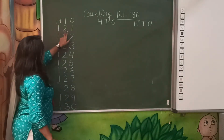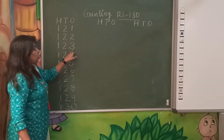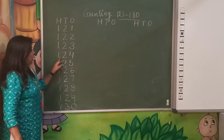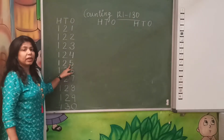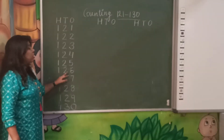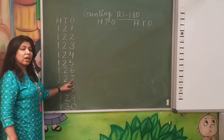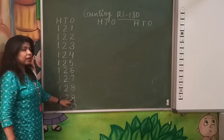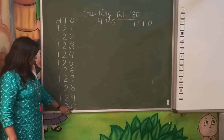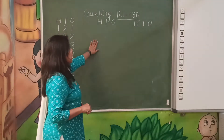Let's start. 121, 122, 123, 124, 125, 126, 127, 128, 129, 130. So here is the right counting.